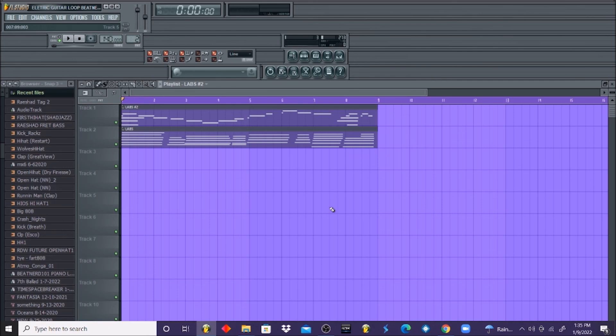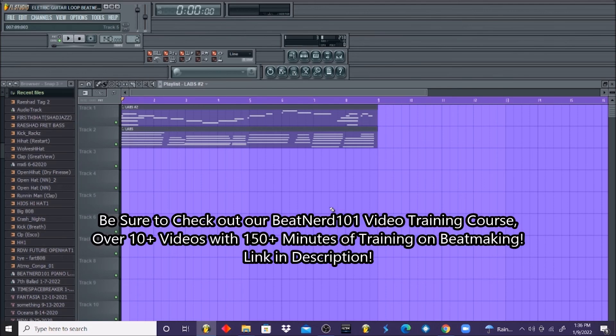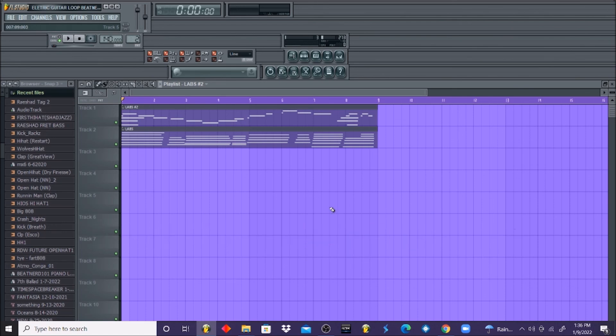If there's anything that you want me to teach you in FL Studio particularly, please leave a comment or send it to my email, which will be in the description below. There will be a lot more content coming up. Also, if you haven't already, get your hands on the Beat Nerd 101 training video course — we have over 10 plus videos with 150 minutes of information on how to make beats in FL Studio, teaching you the ins and outs and having you making beats within 10 days. Be on the lookout for our melody training kit coming soon. We have more videos like this that focus strictly on melodies. Thank you guys for tuning in to another Beat Nerd 101 tutorial — Rashad Beats, Beat Nerd 101, out.